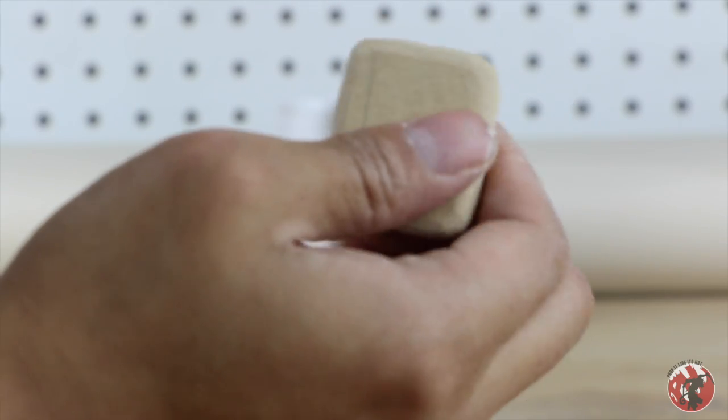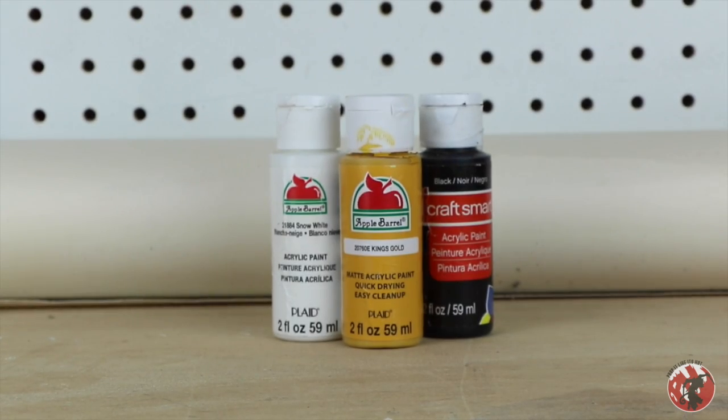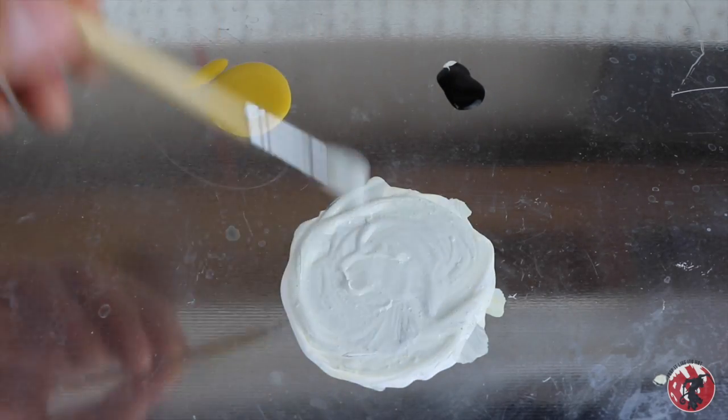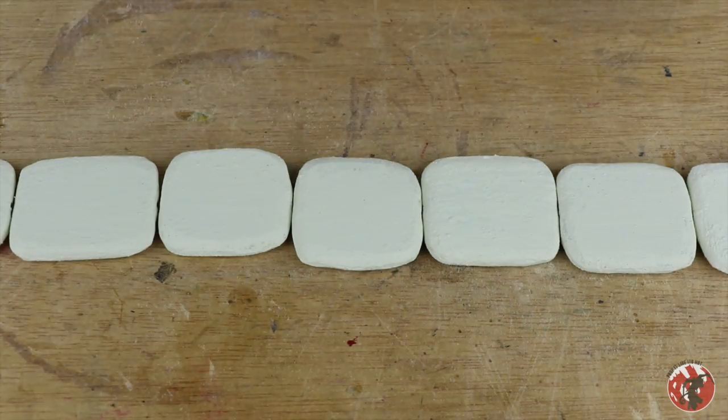Once these are all rounded out on both sides and on all pieces, we can start painting. I used acrylic paint specifically because I had it laying around and it's super cheap to buy. I mixed together a bunch of white, some yellow, and a little bit of black to get the color I wanted — some kind of off-white color. So I painted them all with this mixture.